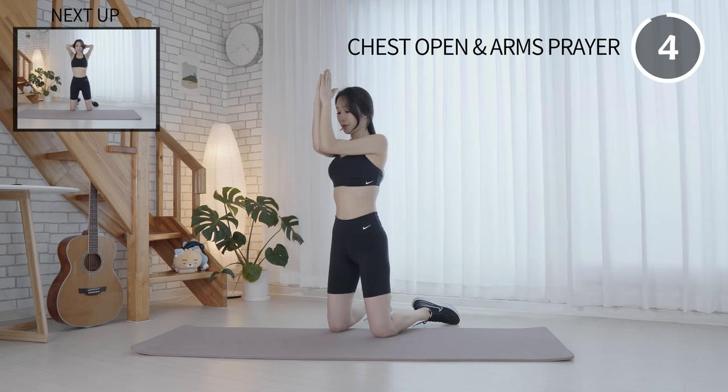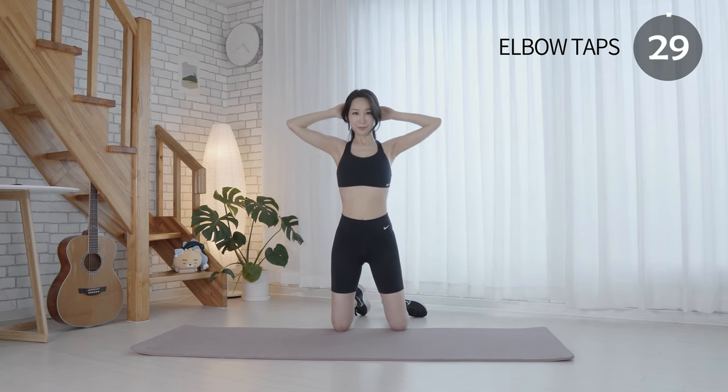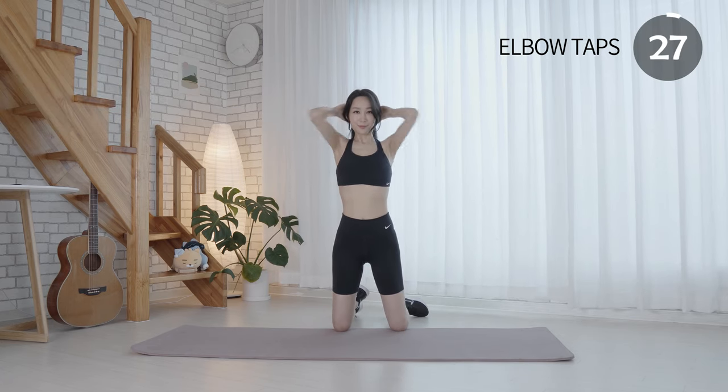Keep squeezing your chest when performing this move.